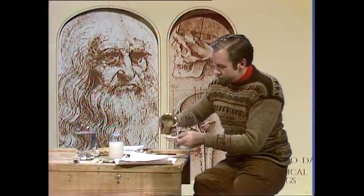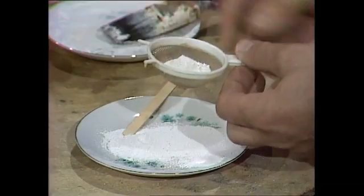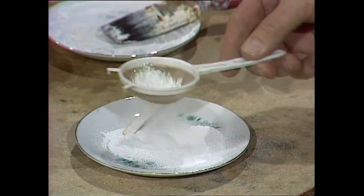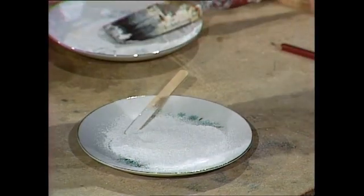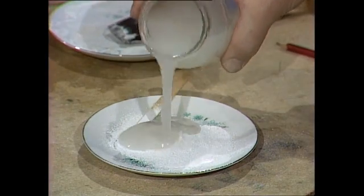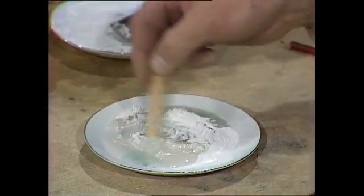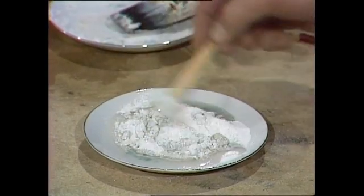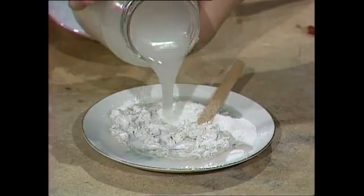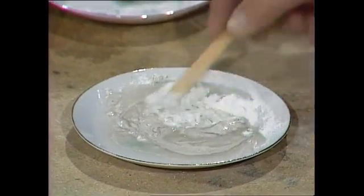Once that was done, the process was probably something like this. The ground bone was, first of all, sifted — not with a modern coffee sifter, but something similar, some kind of sieve. That white powder was collected. It's fairly coarse still, but it could be added to water with which some gum from a tree had been mixed to make a sort of gluey, sticky paste. Once the whole thing was prepared this way, it was usually filtered again through a piece of cheesecloth.